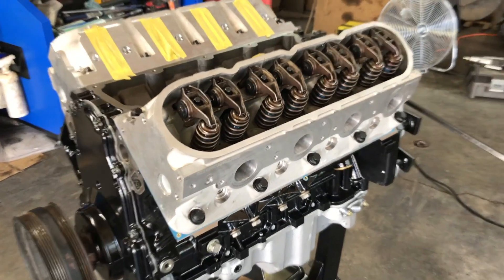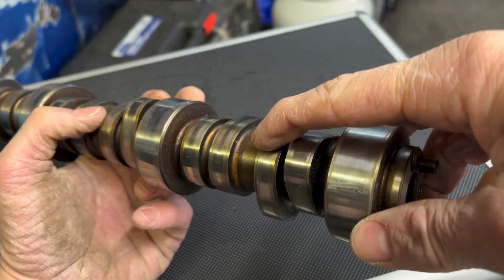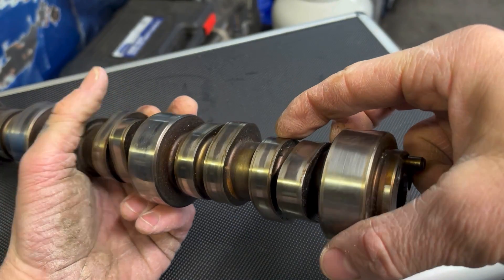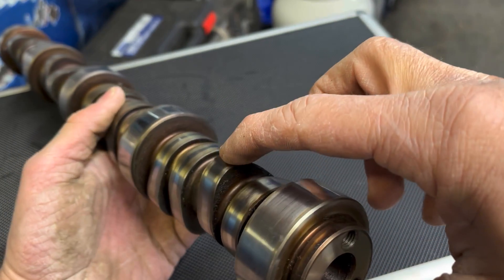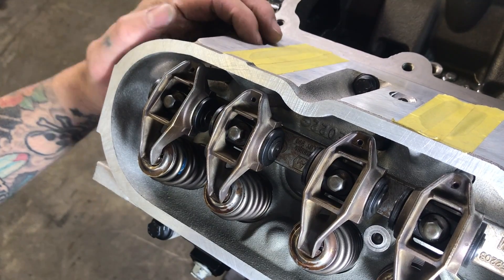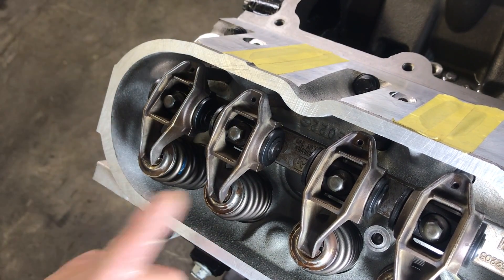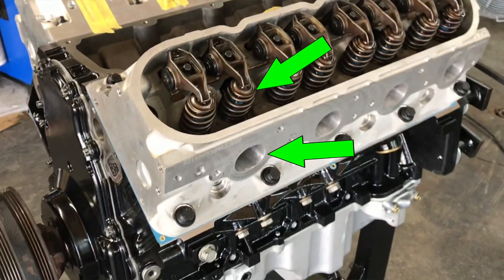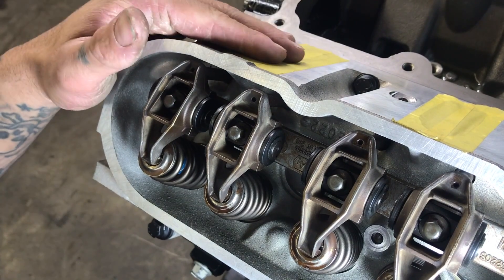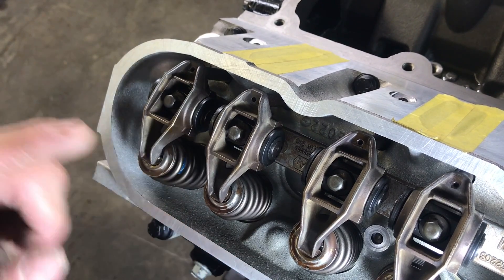The first thing you want to do is get the lifter on the base circle of the cam. The base circle is basically the opposite side of where the lobe is, and anywhere on that base circle is fine for checking your pushrod length. On these LS heads, the exhaust rocker lines up with the exhaust port on the outside of the head. The intake port is a little off center, right in between the two rockers. So if you look for the exhaust port, it lines up with the exhaust rocker — this one's the intake, this one's the exhaust.